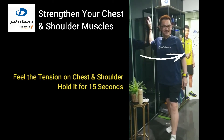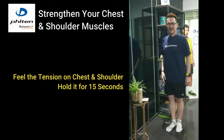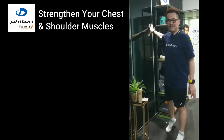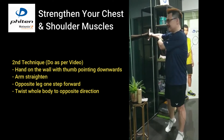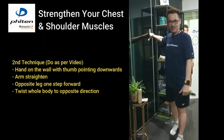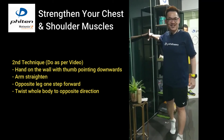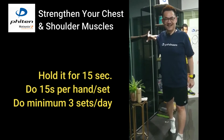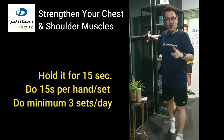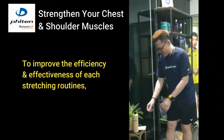The second technique of this stretching is to have your fingers on the wall with your thumb pointing down and your hand straight. Same thing — one step forward and turn to the opposite direction and hold it for 15 seconds. 15 seconds for one set; in one day do three sets to increase the efficiency.